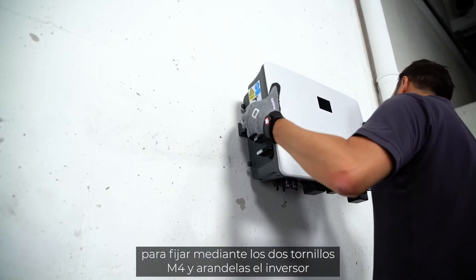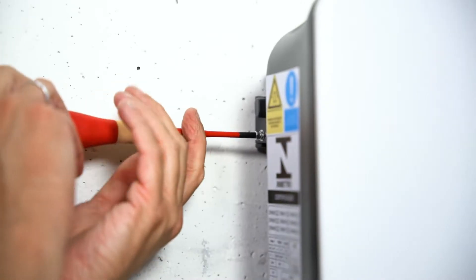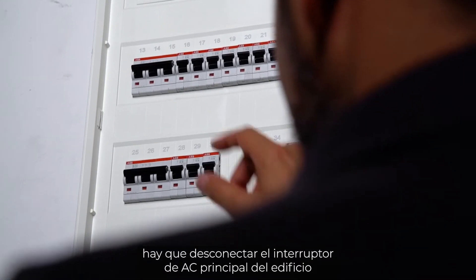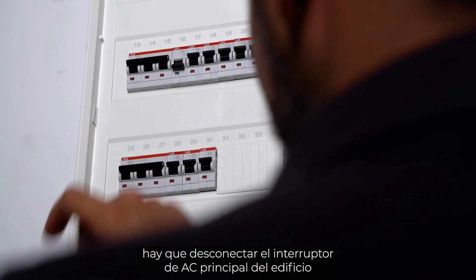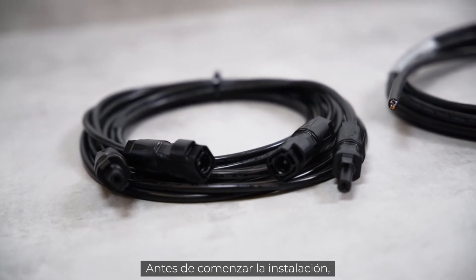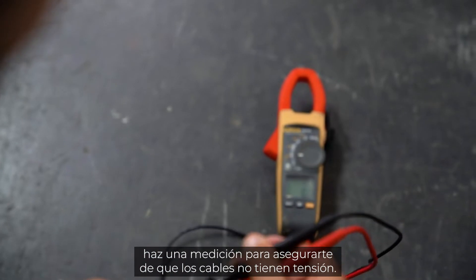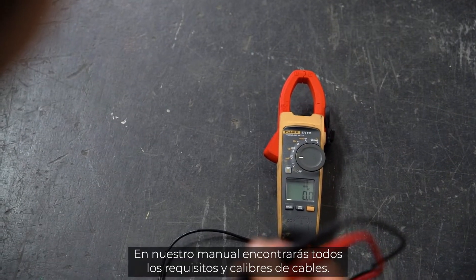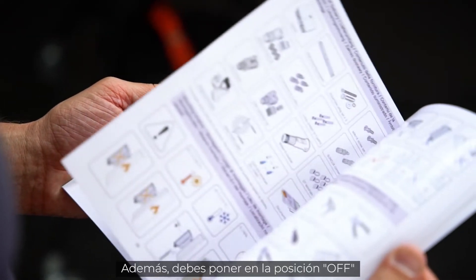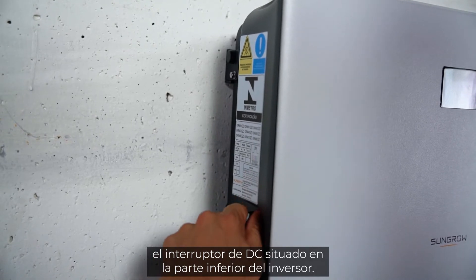For the lift-out protection, you need a cross screwdriver to fix the two M4 fixing screws and washers. Before the inverter can be connected, the AC home circuit breaker must be disconnected. The cables must be de-energized and in perfect condition before installation — verify by measuring that the cables are truly voltage-free. You will find all cable requirements and wire sizes in our manual. Also set the DC switch at the bottom of the inverter to off.